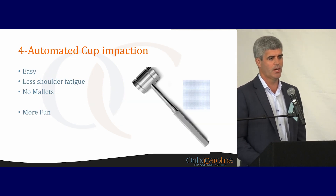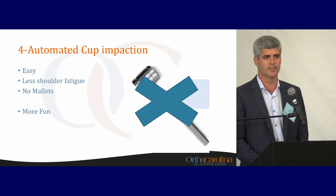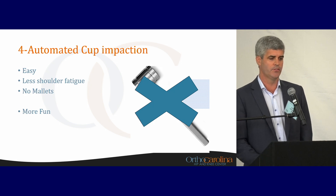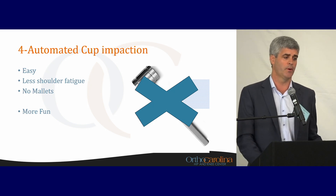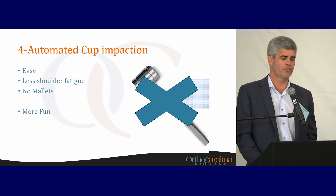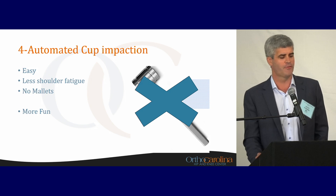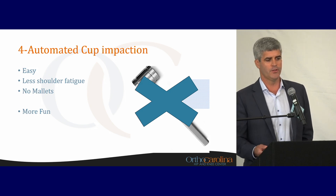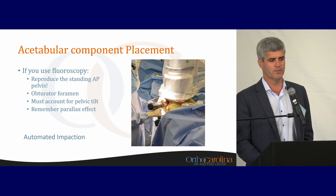For cup impaction, I use an automated cup impactor — I really don't use any mallets in the operating room. I insert the cup with this automated device, as well as for the femur. It makes things more fun for the surgeon. I've got a bad shoulder and have had a few shoulder surgeries, so I'm trying to prevent further injuries. I use the automated impaction device for this step as well. You can do this under fluoroscopy, allowing you to change the abduction angle as well as anteversion angle with the automated device.